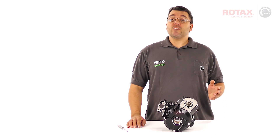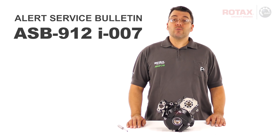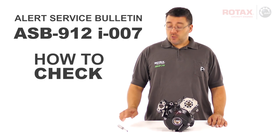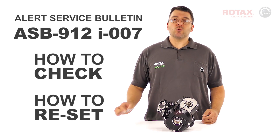In this video, I'll offer clarity on Alert Service Bulletin ASB912i007. You'll see how to determine whether an engine is affected, and if it is, exactly what you'll be looking for. I'll also give a demonstration of how to seat a sealing plug using the Rotax insertion tool.